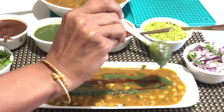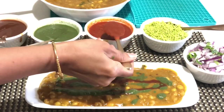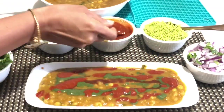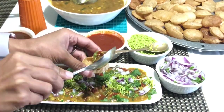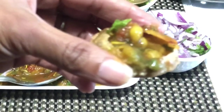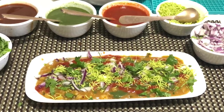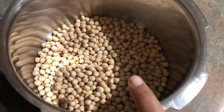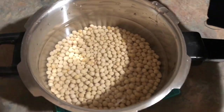This homemade version is healthier without compromising on the taste. It can be used to make ragda chaat, ragda pattice, ragda samosa, sev puri, or as the stuffing for panipuri. You can even enjoy this dish as a curry with rotis, puris, parathas, breads, or buns. So let's get started!